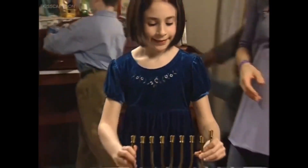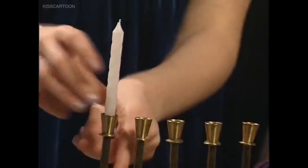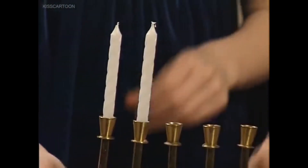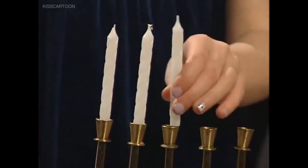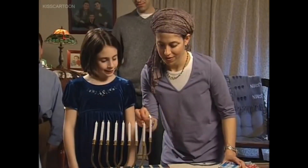Our family celebrates Hanukkah, and I like to set up the menorah. It's a special candle holder with eight candles, one for each night of Hanukkah. Plus one extra candle called the shamash — we use it to light all the others.